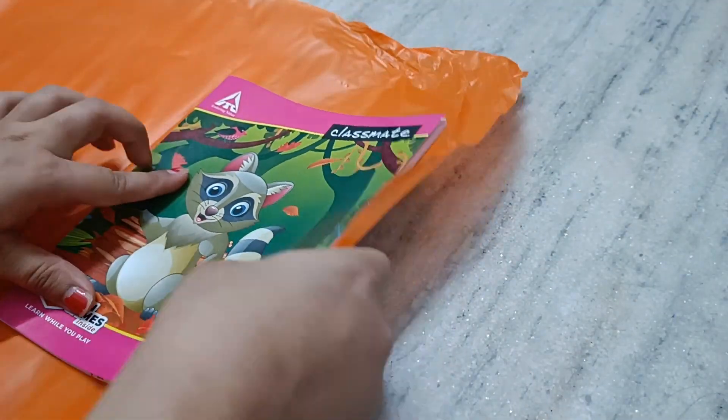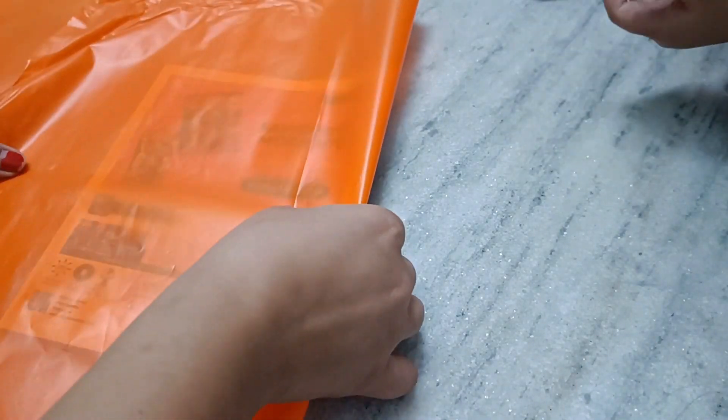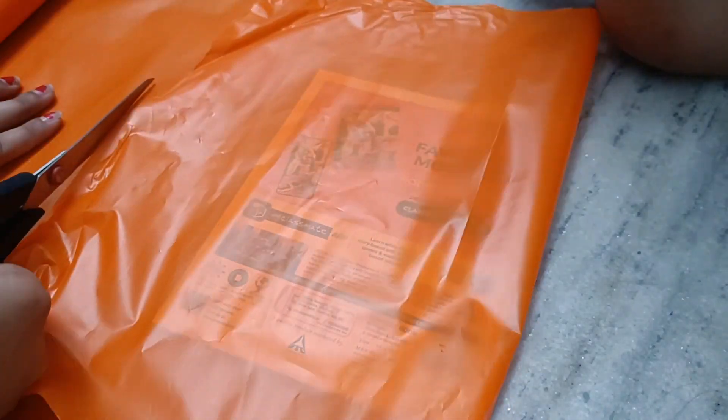This book set is for playgroup and I am really excited to do this work because I used to get so many comments like 'you do this work very well.' So today I am doing it for my baby and I am really really excited.